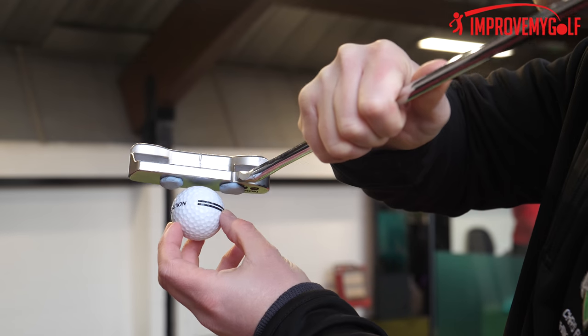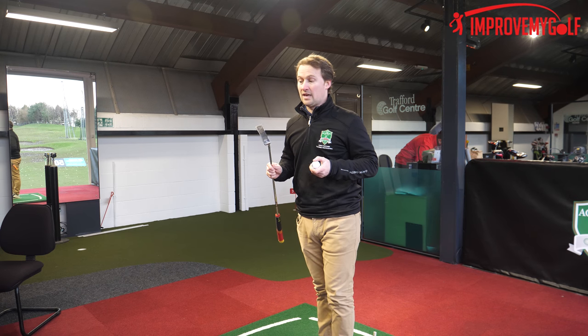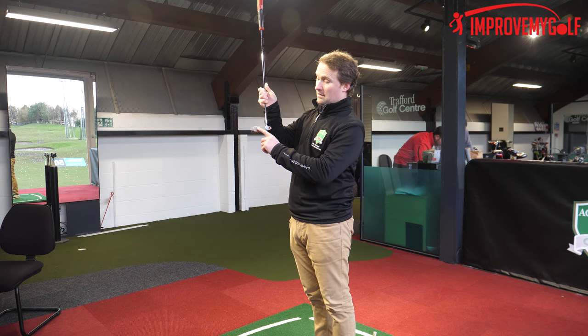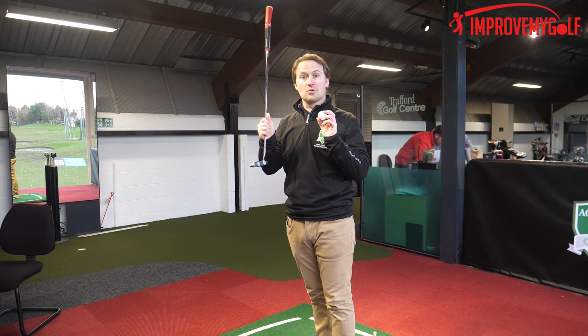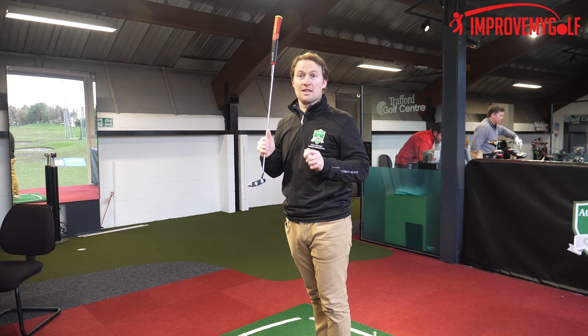That's when you know your strike is getting very good. What we tend to see is that most golfers are not finding the center of strike — sometimes they're even hitting the blue tack, or the toe, or the heel. By achieving a centered strike, we're going to see that ball roll truer, and the truer it rolls, the more chance it has of going in the hole.